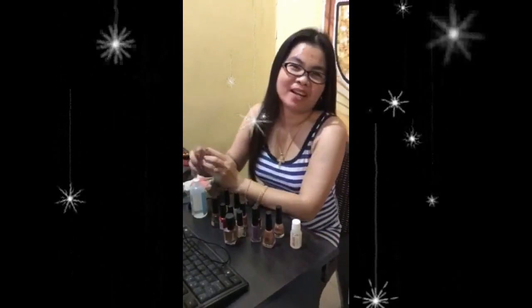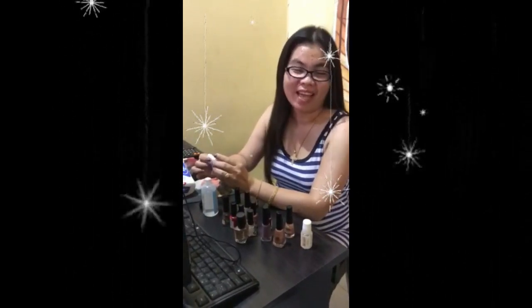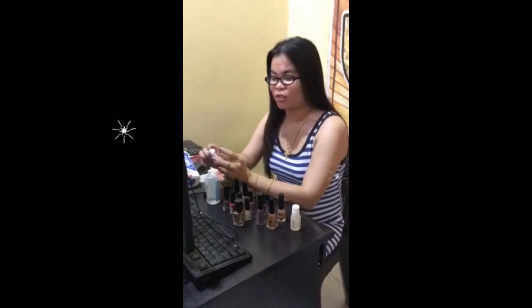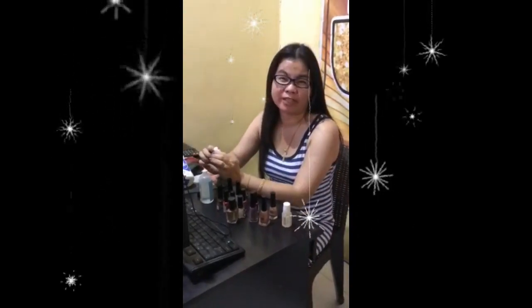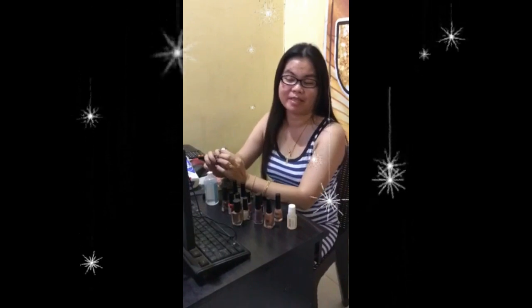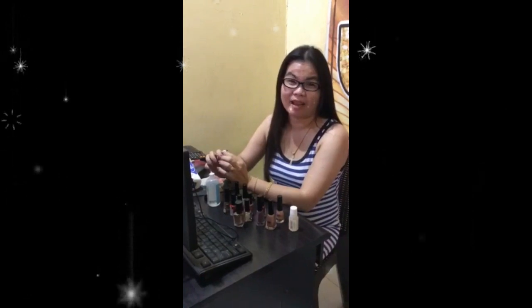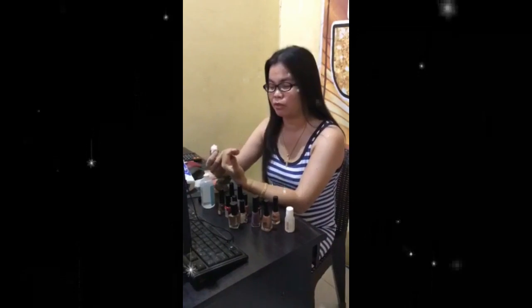Hey, hello everyone, this is Adele for my YouTube channel, 'The Versatile.' I'll be changing nail colors today and showing you how I do it. I change my nail color every three to five days, or maximum one week. I went to the parlor last Sunday, so it's been one week — time to change my nail color to avoid damaging my nails and prevent them from turning yellow.